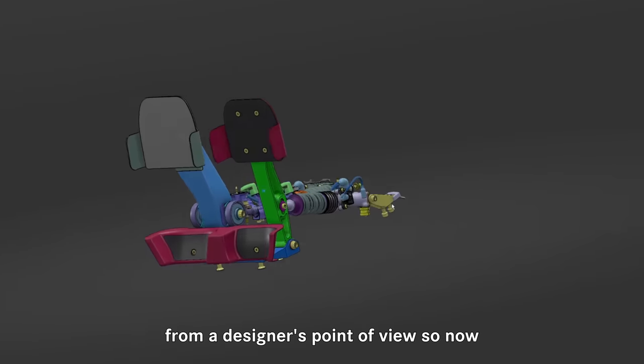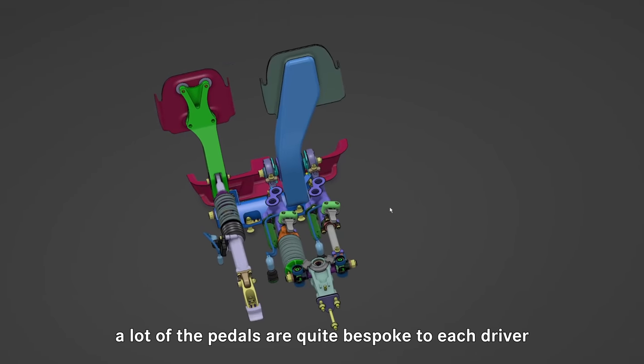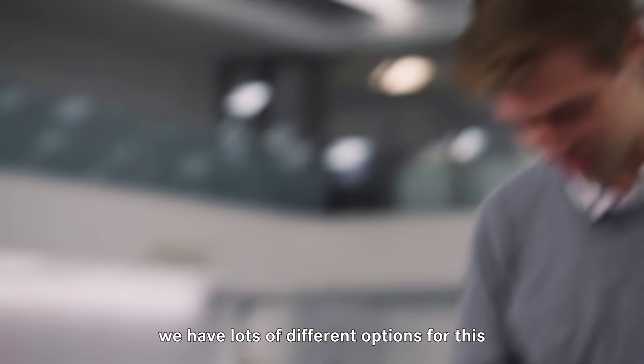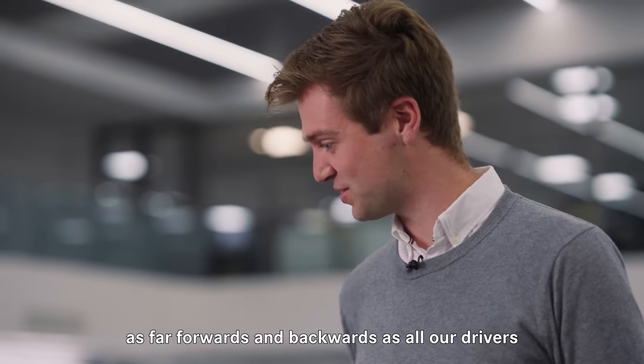A little bit more tricky from a designer's point of view. Now a lot of the pedals are quite bespoke to each driver in order to move them forwards and backwards. We have lots of different options so that we can go as far forwards and backwards as all our drivers.